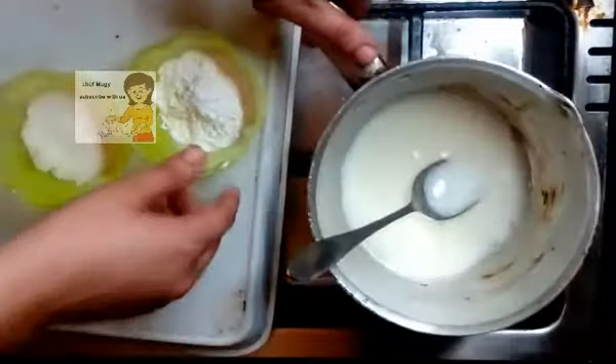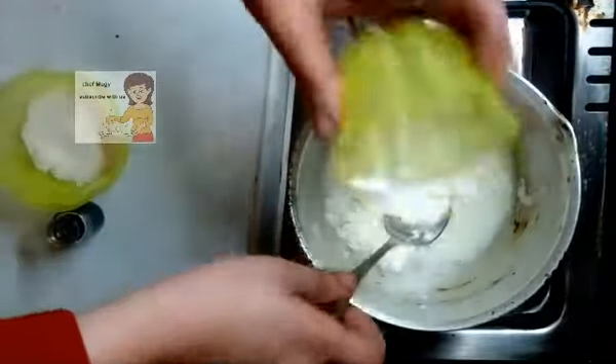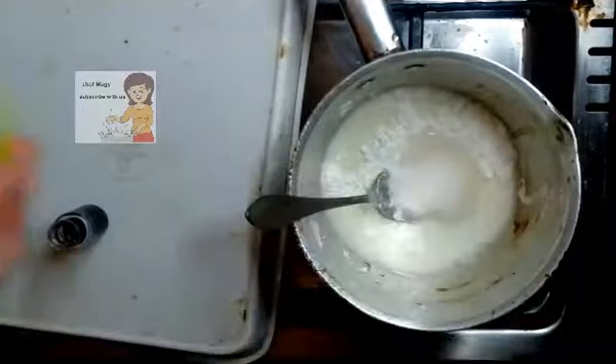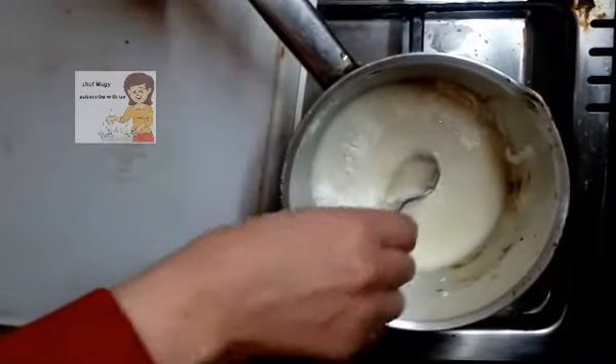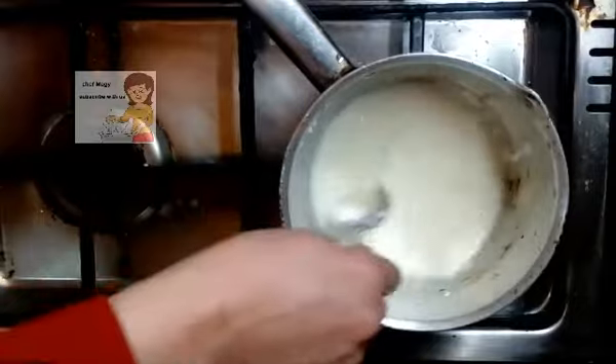I put these ingredients in a saucepan on the fire: milk, corn starch, sugar, and a little vanilla. Then I mix them all together.